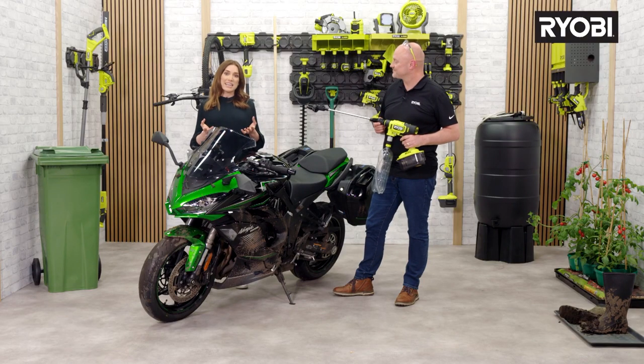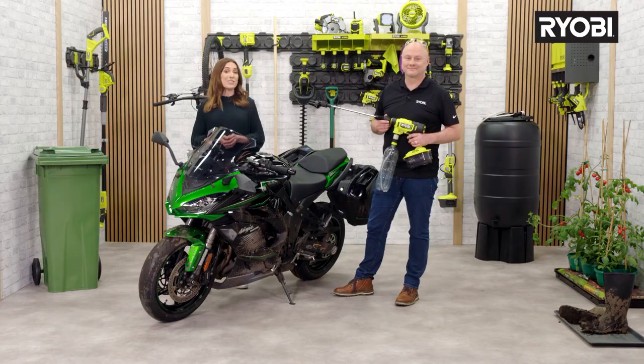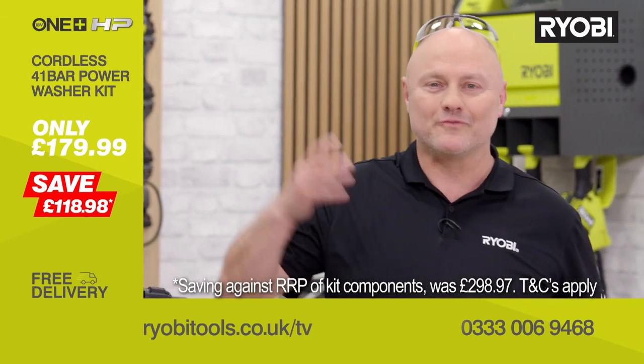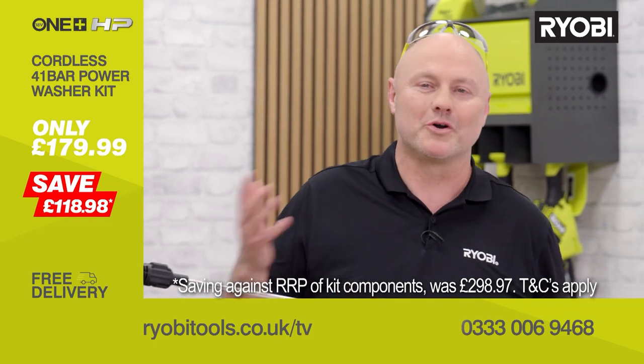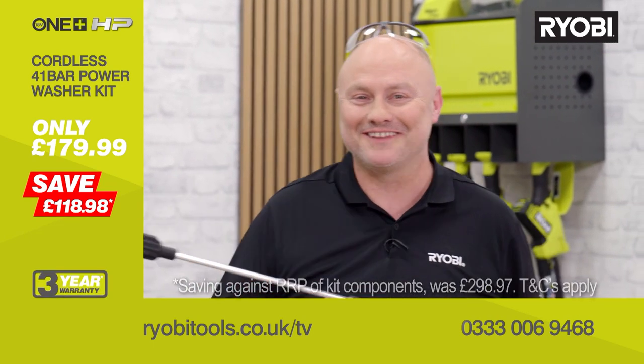When it comes to outdoor powered cleaning, being cordless really is going to save you time and effort, giving you more time to do the things you love. This tool makes it incredibly simple to get out front and give your car, motorbike, bicycle, caravan, or boat a really thorough clean.